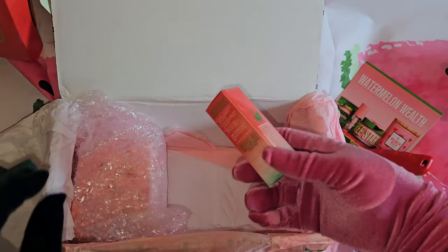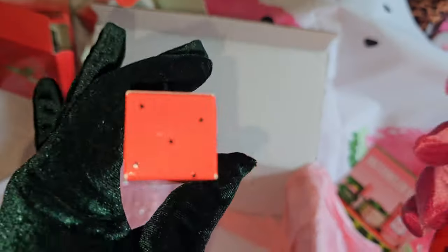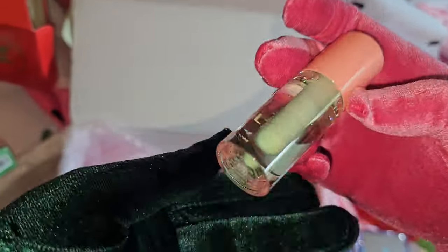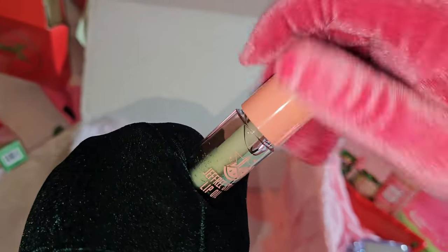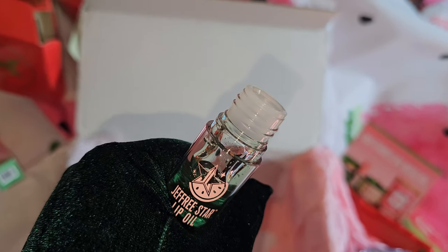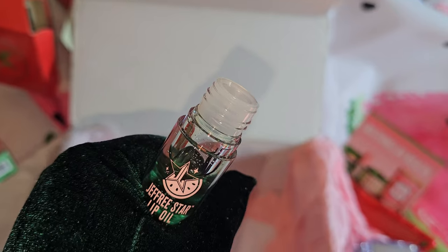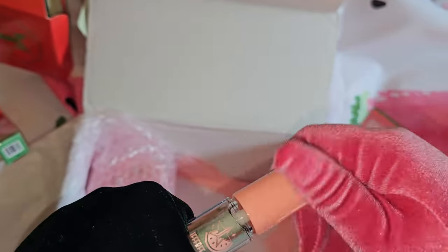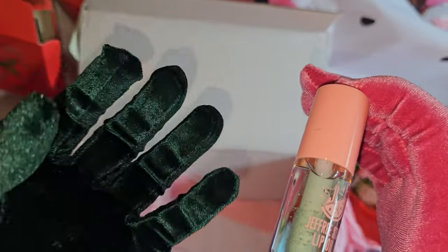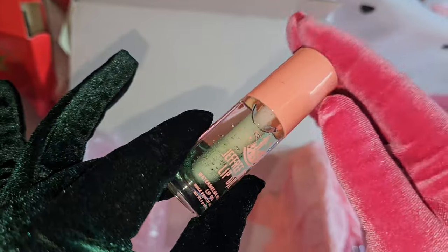Next is the famous lip oil — I already have all the lip oils. Let's open this one up and see how it tastes and smells. It smells like fresh watermelon! If you have the coffee lip oil, which is my personal favorite of all the lip oils, you get that caramel iced coffee taste. This one has a fresh watermelon flavor — so yummy and refreshing!